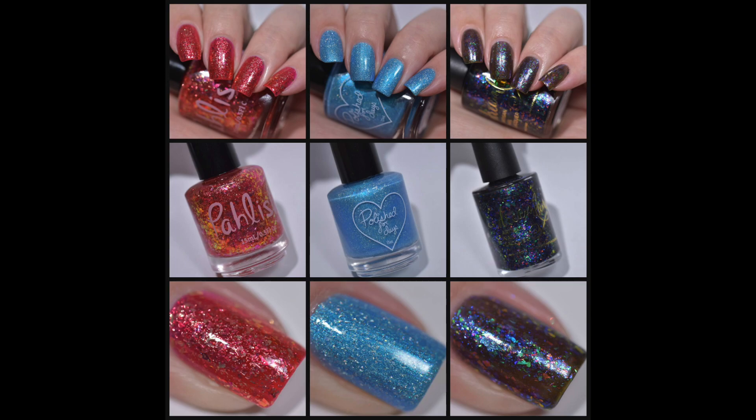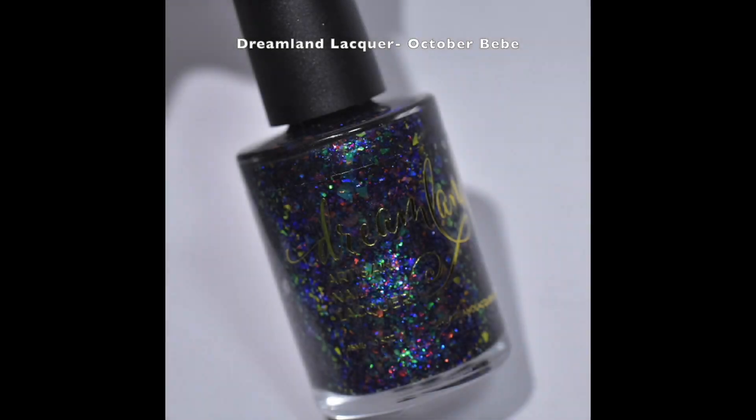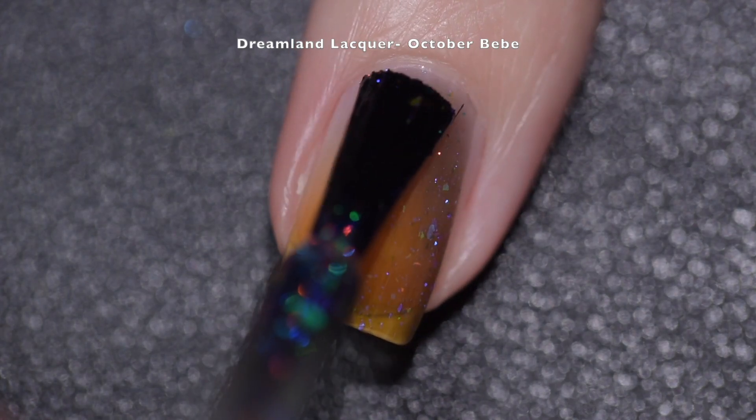We have three beautiful polishes to have a look at, so let's go ahead and get started. First up we're going to have a look at Dreamland Lacquer's contribution, and this is called October Baby. It is described as a mix of rainbow iridescent flakes in a black jelly base. This polish had a wonderful formula.